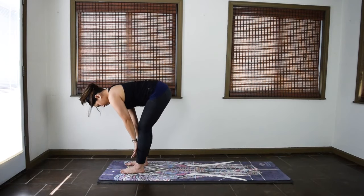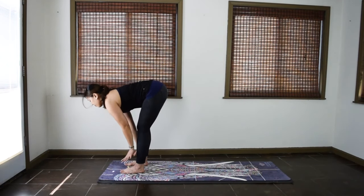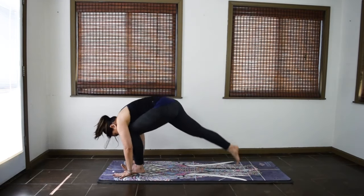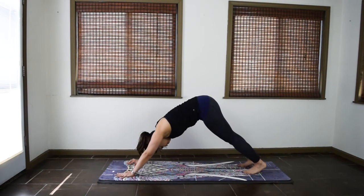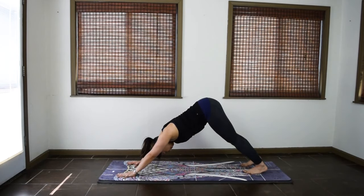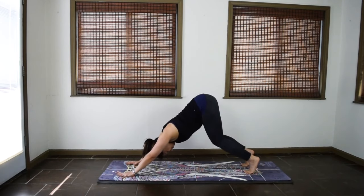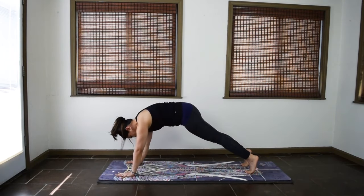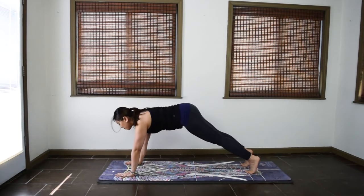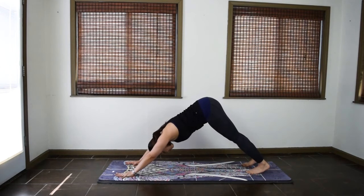Inhale, halfway up, lengthen the spine. Exhale, forward fold. From here, step back to your first downward facing dog. Take a few moments to settle into your pose. Plank waves, we'll do three. Inhale, lift the heels up. Exhale, wave forward to plank. Inhale, pause in plank. Exhale, wave back to downward facing dog.